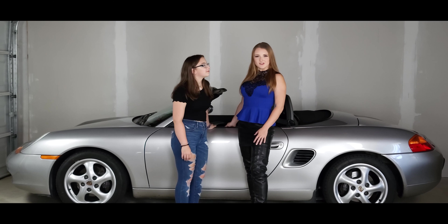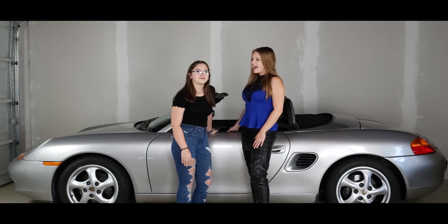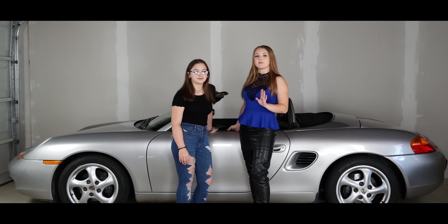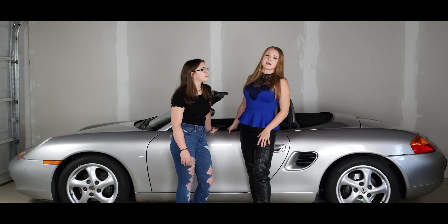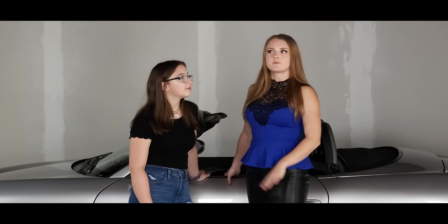Hi everyone, welcome back to Models and Cars. I'm Maddie with Leviticus Fashions and this is Paige. Today my sister is going to be teaching me how to fix my interior dome light on my Porsche Boxster. It's been broken for about two months now. I was worried about the expense because it is Porsche and usually the parts are more expensive, but it was super inexpensive — about $17. So we are finally going to be fixing it and the little mechanic here is going to be showing me how to do it. Let's get started.